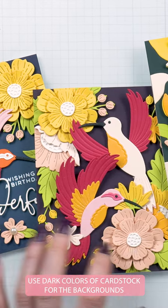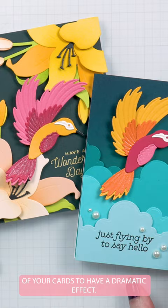Use dark colors of cardstock for the backgrounds of your cards to have a dramatic effect. Foil a sentiment in opaque white foil on dark blue cardstock.